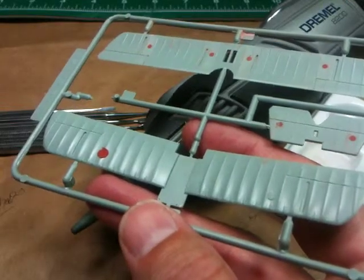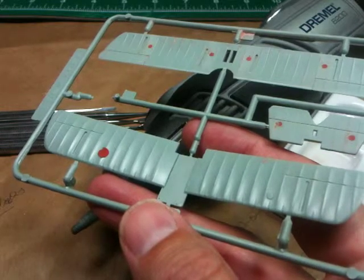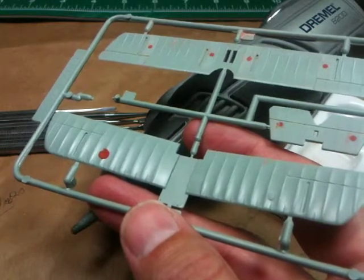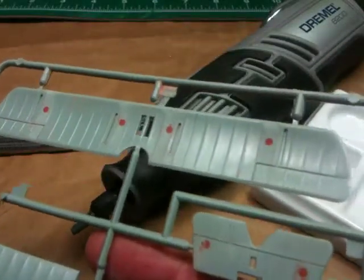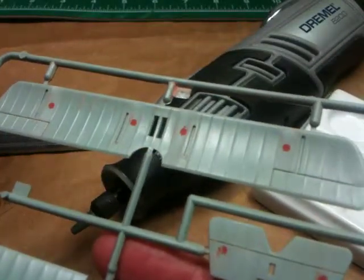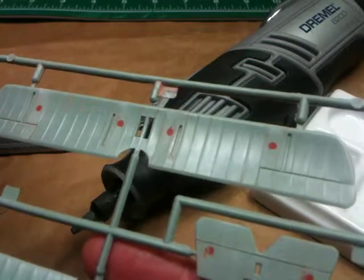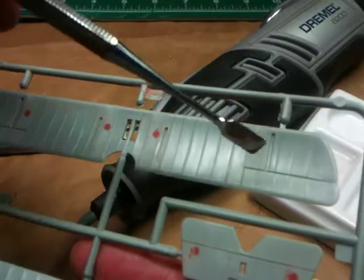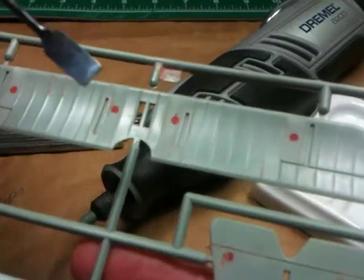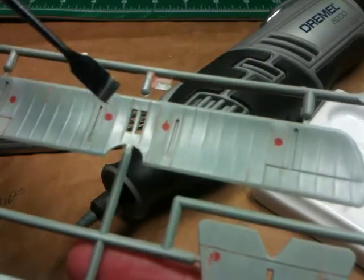This is video number 6 of Handling Ejection Marks on the Sopwith Camel Buy Academy. In the last tape we talked about finishing up the taking off of excess putty — the red putty on mark number 2 and mark number 4. I've also come back after doing the microchisel work.